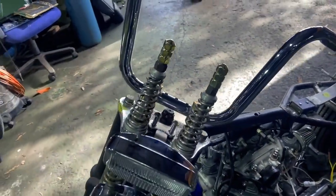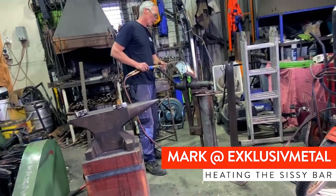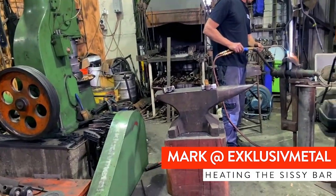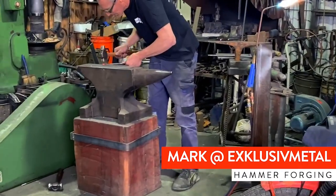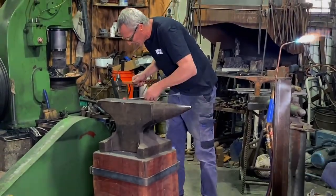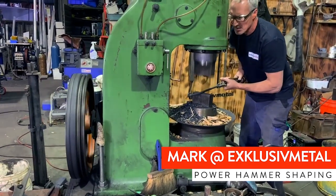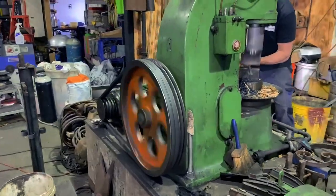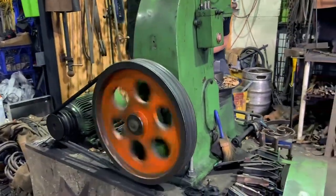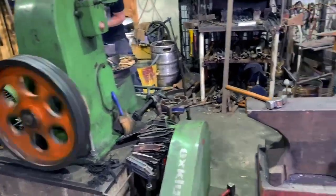I've stopped off at Exclusive Metal. Mark is a master fabricator and a blacksmith — absolutely incredible what he does. Mark's giving me a hand to make the sissy bar as he has a power hammer. We're going to use this power hammer to give the sissy bar more shape and texture, so once we brass plate it, it will reflect the light more due to the shape hammered into it.